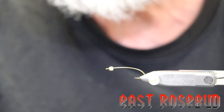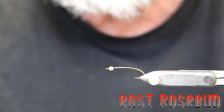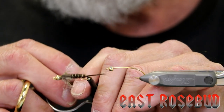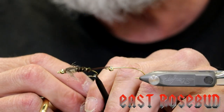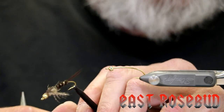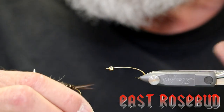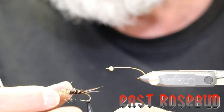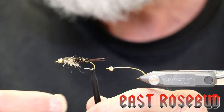Hi everyone, welcome. It's Dave at East Rosebud Fly and Tackle in Billings, Montana. Today I'm going to tie a fly for you called the 20-incher. It's a nice stonefly imitation — you can tie it from sizes 4 all the way down to 14. This pattern comes from Charlie Craven's book Nymphs. I'm not sure if he's the originator of this pattern, but he does a great job teaching, so we're going to use that as our guideline.